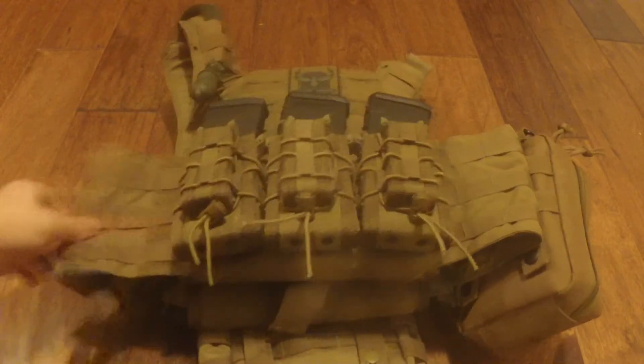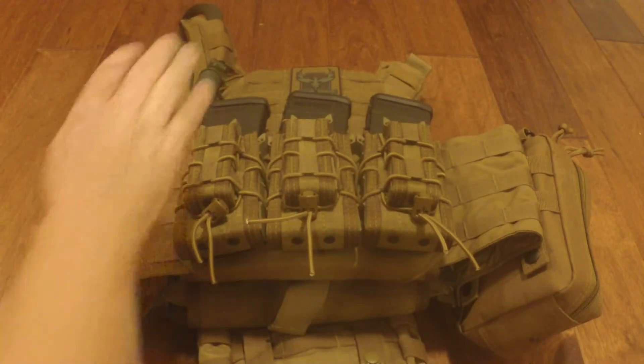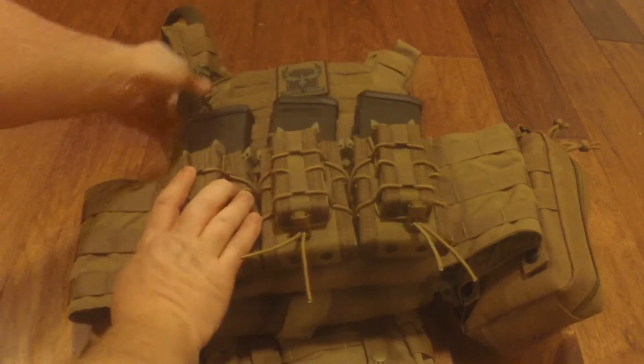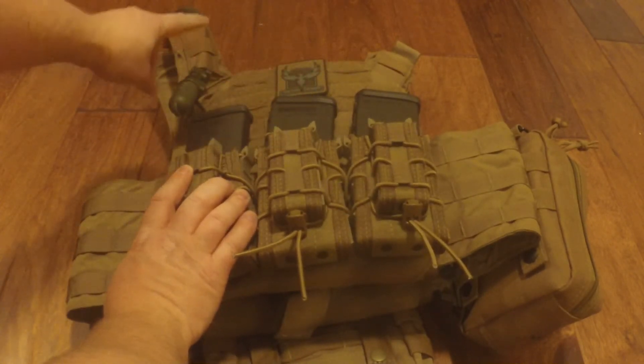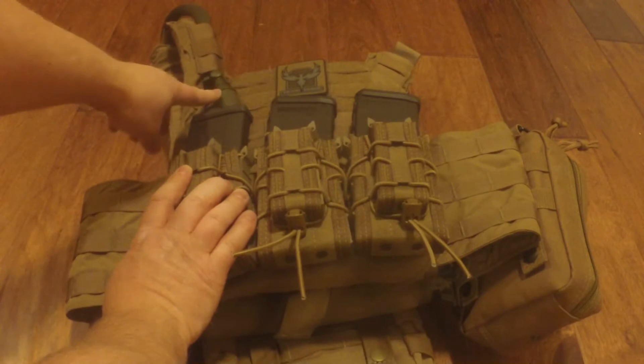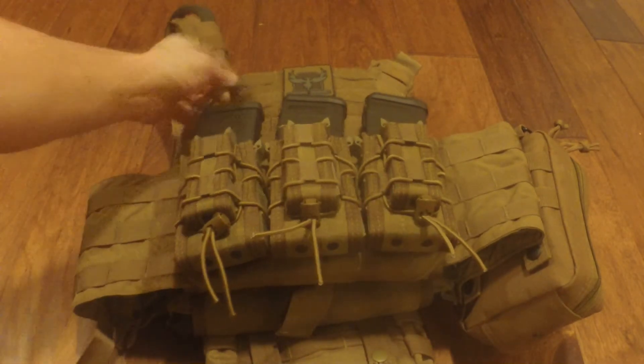I'm really liking the gear. The IFAK is kind of frustrating — it feels like it's a little bulky when you're trying to put your arm down the side, so I might have to relocate that somewhere. I'm not super happy with where it is. I actually haven't worn this out yet, and I just came across another problem: I'll need to switch the IFAK to the other side because I'm right-handed with my AR and it might get in the way. So I think I'll move that across to the other side.